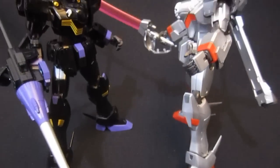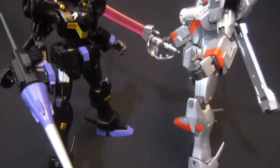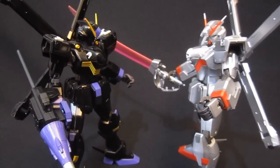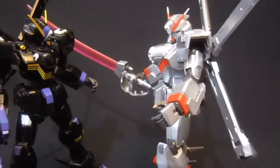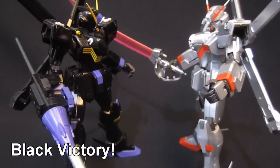Still so many questions to be answered from Ghost. Could we see this kind of battle again? Will somebody find a black Crossbone Gundam? What kind of mobile suit is the main protagonist going to end up in? And is Tobia going to stay in the Ghost the whole time? So many questions, and so much anticipation.